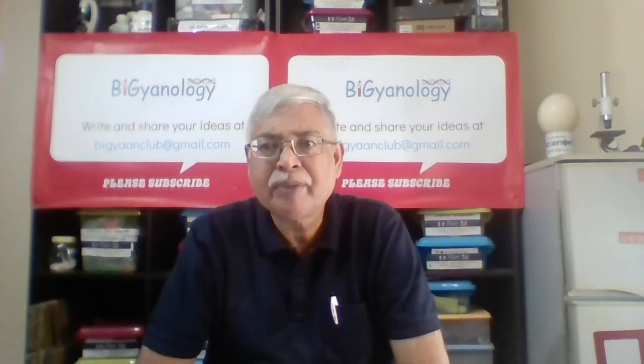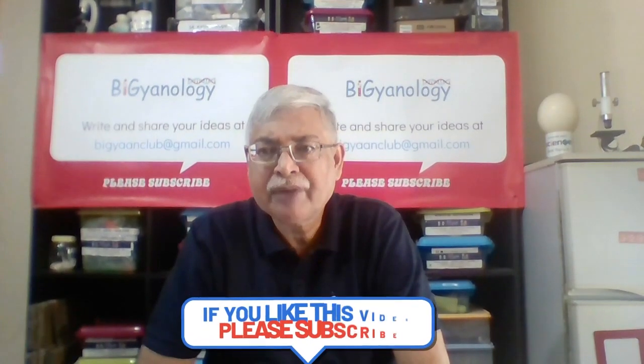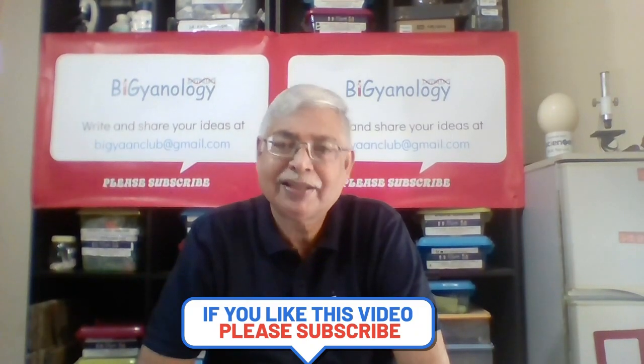Look out for other Hands-On Primary Science videos. Instructions are given below to share with students. Check it out and don't forget to like, share and subscribe.